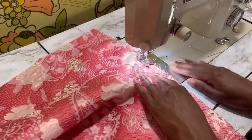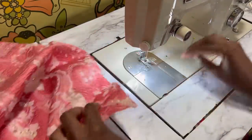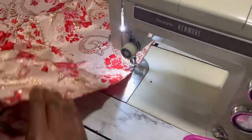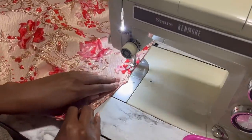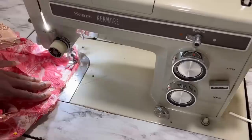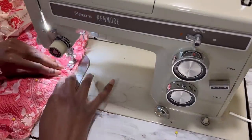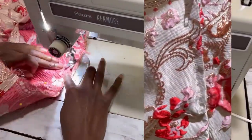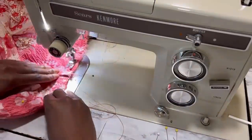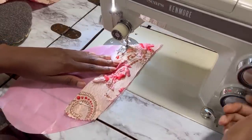Once the back is done, it's time to move it aside and start working with the front. The front, instead of having darts, is slightly gathered to create a more bubbled shape around the waist. Once that is complete, it's time to sew up the side seams of the skirt using French seams. After the side seams are put together I attach the skirt to the bodice, and then off camera I sew my zipper on by hand because I want the most delicate, nearly invisible lapped zipper application possible — that's just my preferred way to do zippers.